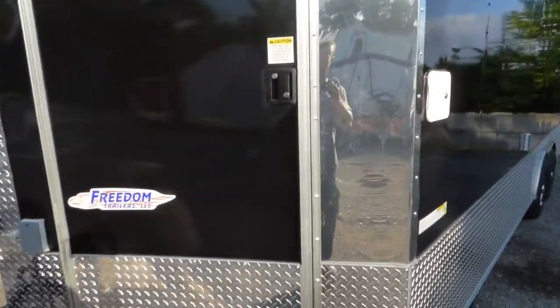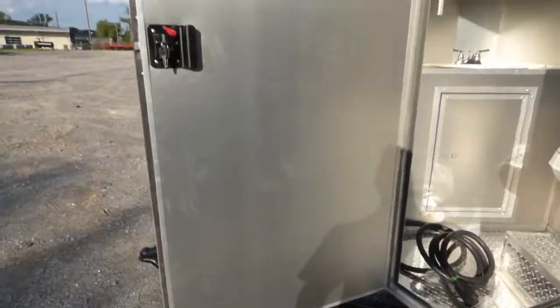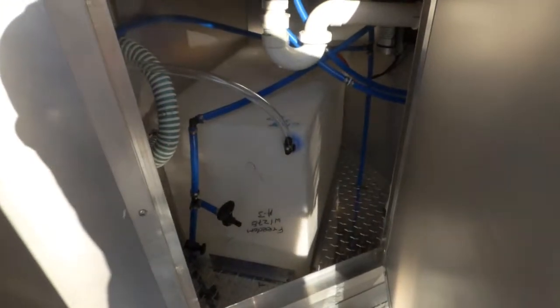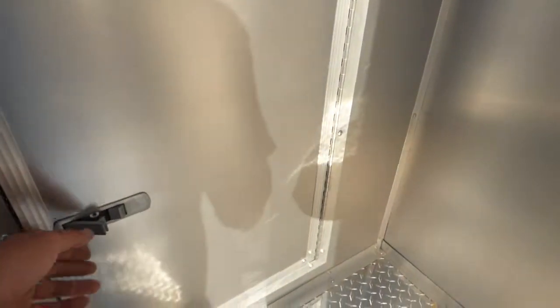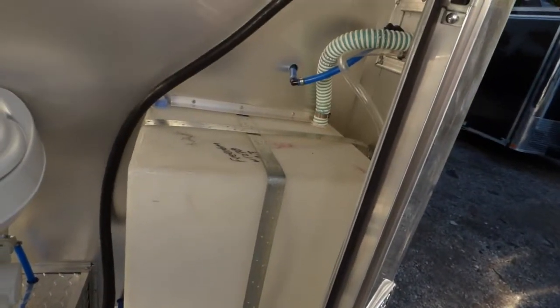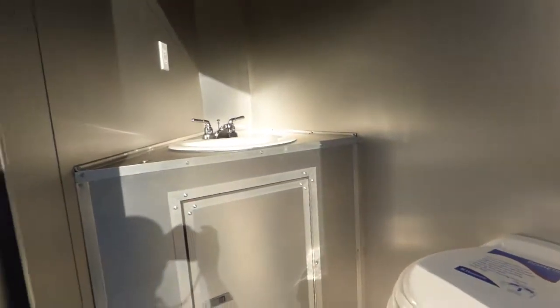Starting up front on the driver's side in the V-nose, we have a 36 inch RV style door with a view window that enters into the restroom. We have a foot flush toilet made by Dometic, a hand wash sink, our fresh water tank and water pump for the toilet. The toilet has its own waste drain. This fresh water tank is for the sink, the triple bin sink with washboards, and the hand wash sink.